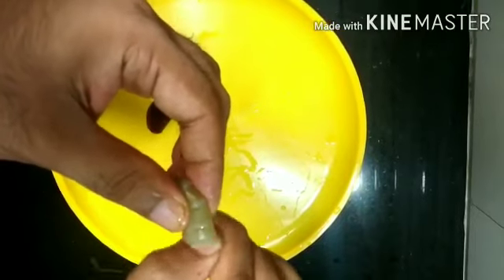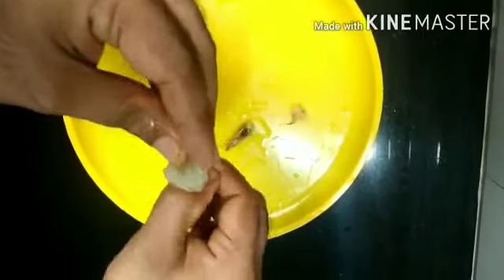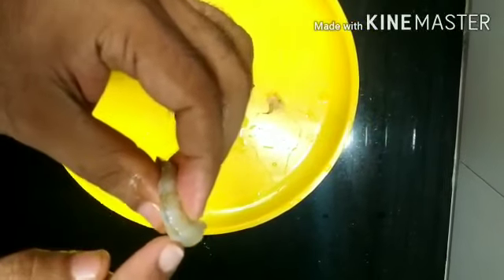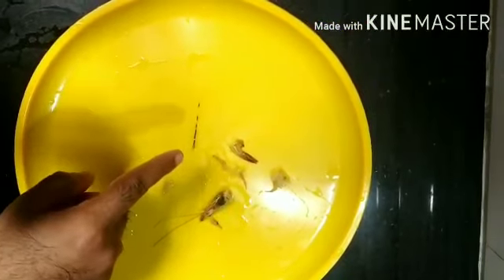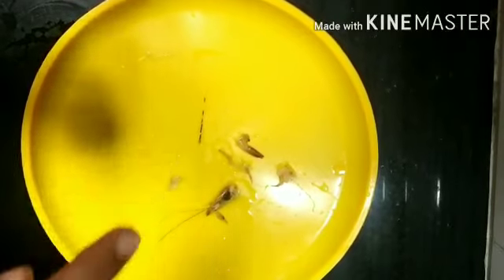Most of them might know how to clean a prawn, but still let me tell you how to clean it. You could see a black string down its back — we need to remove it. It is called the digestive tract. If it is dark in colour, it means it is filled with grit, which we are not supposed to have.